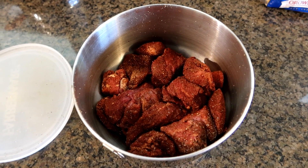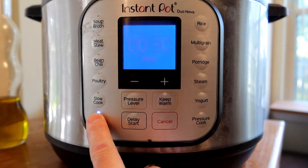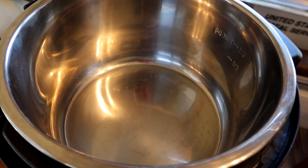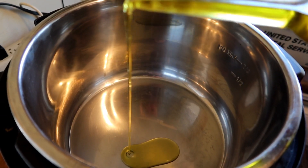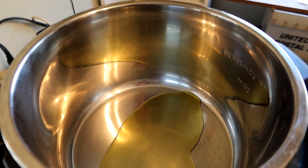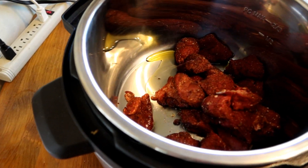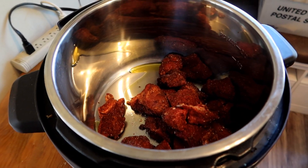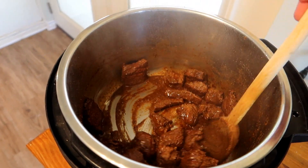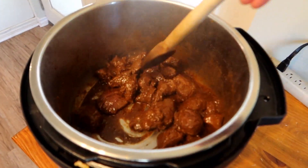Next thing we're going to do is prepare our Instant Pot. I'm going to start by putting it into sauté mode and pour a little bit of oil in there — it says about a tablespoon, but I'm going to use a little bit more because I have a big Instant Pot. Then we're going to pour the beef in there and we are going to brown it. A couple minutes have gone by, this is looking good. The meat smells fantastic — holy cow, if this is any indication of what it's going to taste like, this is going to be a treat.